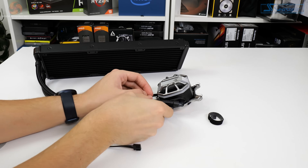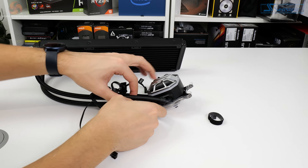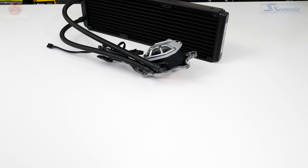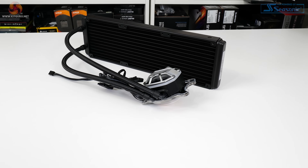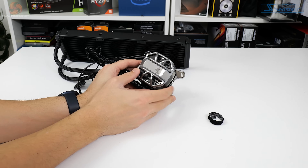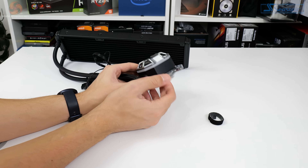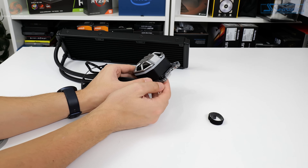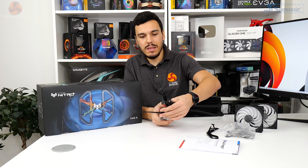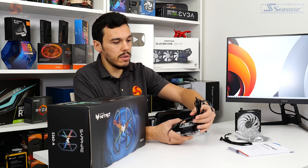The AceTech seventh gen variable speed pump can operate at 800 to 2800 RPM, and Sapphire quotes this unit's noise output as 20 dBA maximum. There's plenty of flexibility with regards to mounting orientation because you have a really good turn on the entry points for the tubing. However, the pump itself is physically large at 76 by 73 by 59 millimeters, and its height is further increased by the organic spider pump cap design, which looks pretty unique but is a bit quirky.